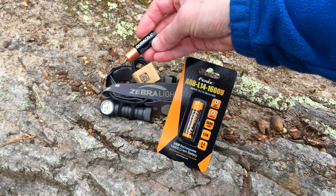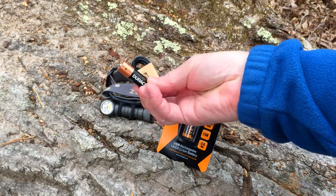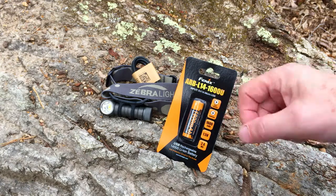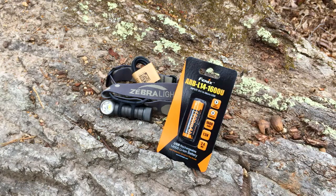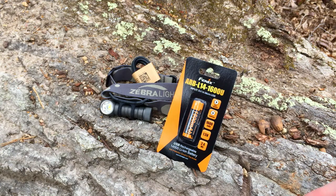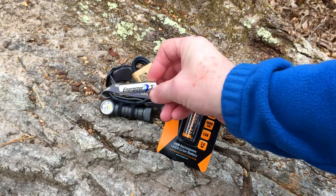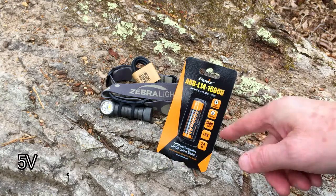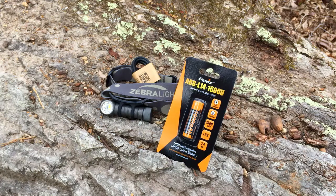A normal Duracell that I've been carrying around is typically about 25 grams, and this battery comes in at about 19 grams, so it's a 5-6 gram weight savings. It's not quite as light as the Energizer lithium batteries, which weigh roughly 15 grams, but for four more grams, I can recharge this over and over again off my normal battery bank that I carry to charge my phone.